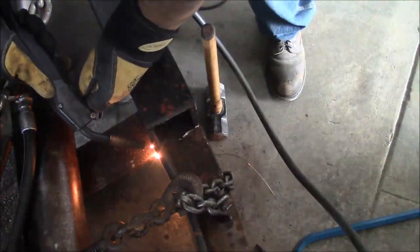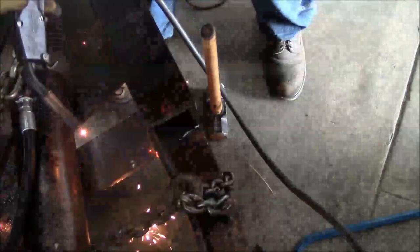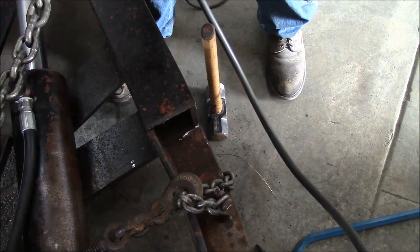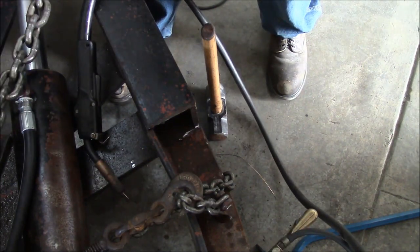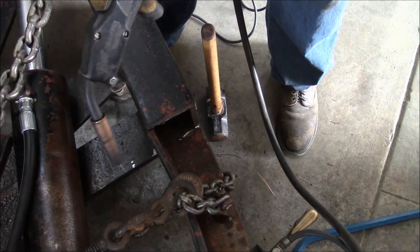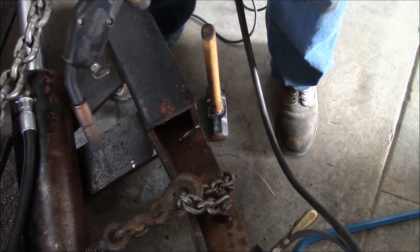So we're going to try to straighten this out. Something's going on — if you're going to weld a half-inch plate, it's usually helpful if you put the welder into high range first. So let's try that again.